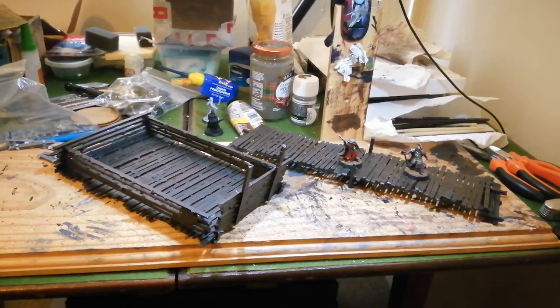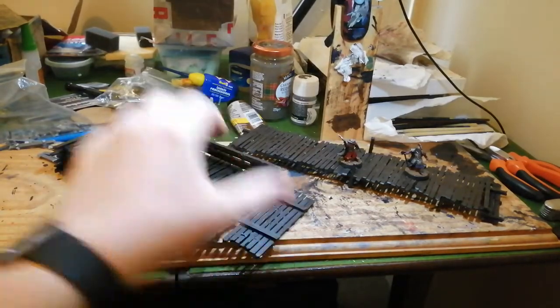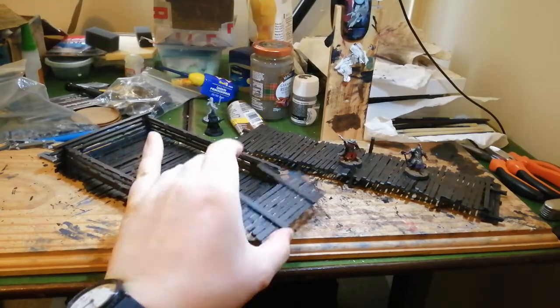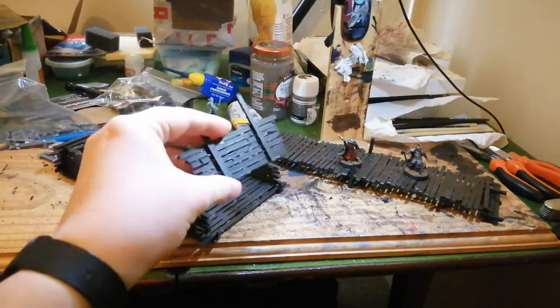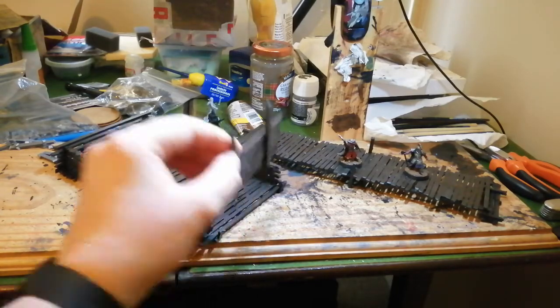Hey guys, once again here's a video on sprue terrain, some stuff I've been working on recently. I've already done a video on the bridge on the right there with the locks on, but on the left I've got a barge or raft or something which is inspired by the boats you see in Return of the King. As you can see, the front can actually just be taken off and put down like that to make a little ramp.